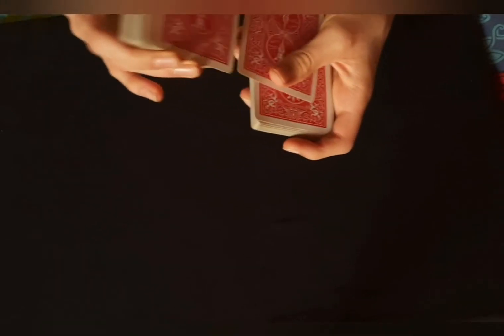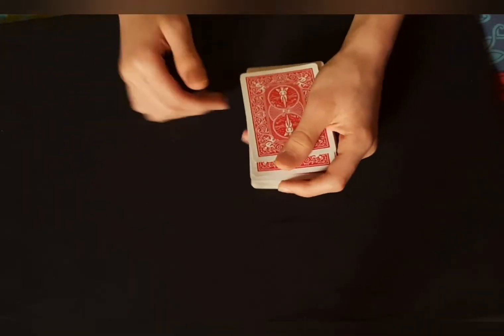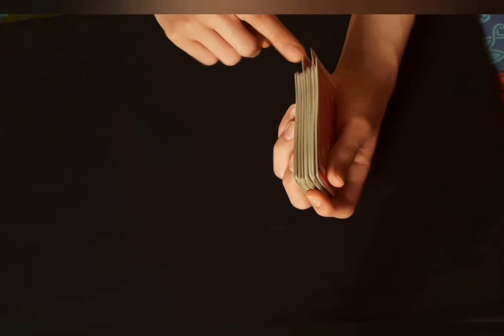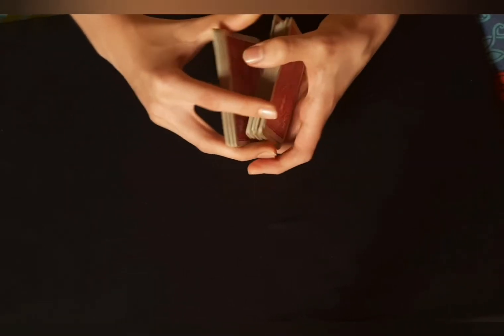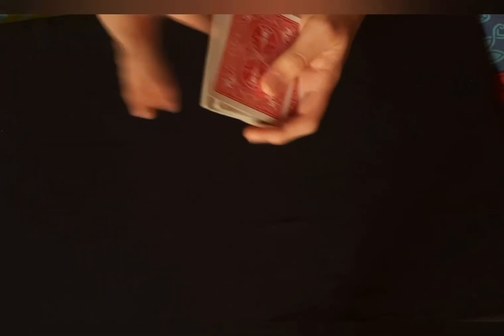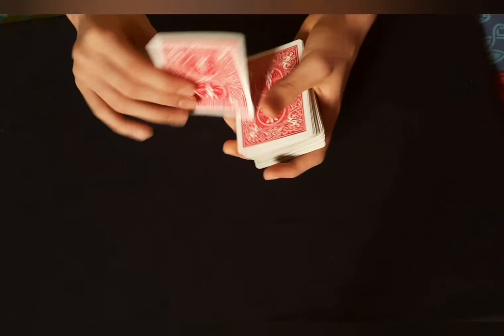Here is a tip to make the injog less obvious. Let's say the three of clubs is the selection. You injog the card, shuffle some more, and now what you're going to do is injog some more cards from the top of the deck just like that. So now you can't tell if there is a break or not. The bottom one is the one that you want, so you push up forward and do that — you have your card controlled. That basically just makes it less obvious.